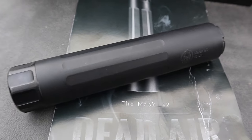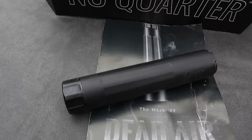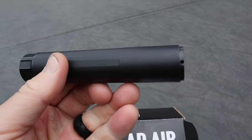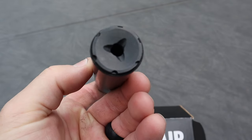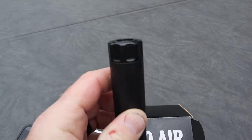The cool part about the HD Mask is that it is full-auto rated, so if anybody has a full-auto in 22, you can use the Mask HD 22. I actually took this thing apart day one when it came home — took the baffles apart — and again you don't have to do that for 2,000 rounds, but I did anyway. It's really easy to put back together; it's key-hole design so you really can't screw it up.